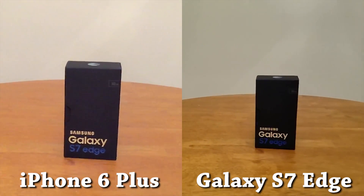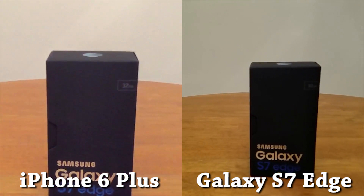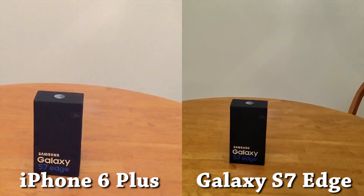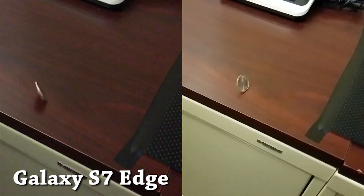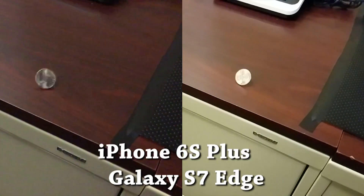At this point, you might be wondering why I'm not just comparing the S7 to the iPhone 6S Plus. Well, that's because I surprisingly don't know anyone that owns one. However, after asking a lot of people, I finally found a co-worker who had one and was willing to let me use it for this next comparison. Can you tell which is which this time? This video was filmed with pretty bright overhead lights, but it's certainly much darker than the bright sunlight from the last scene. If you guessed S7 Edge on the left and the iPhone 6S Plus on the right, you'd be wrong — it's actually the other way around.